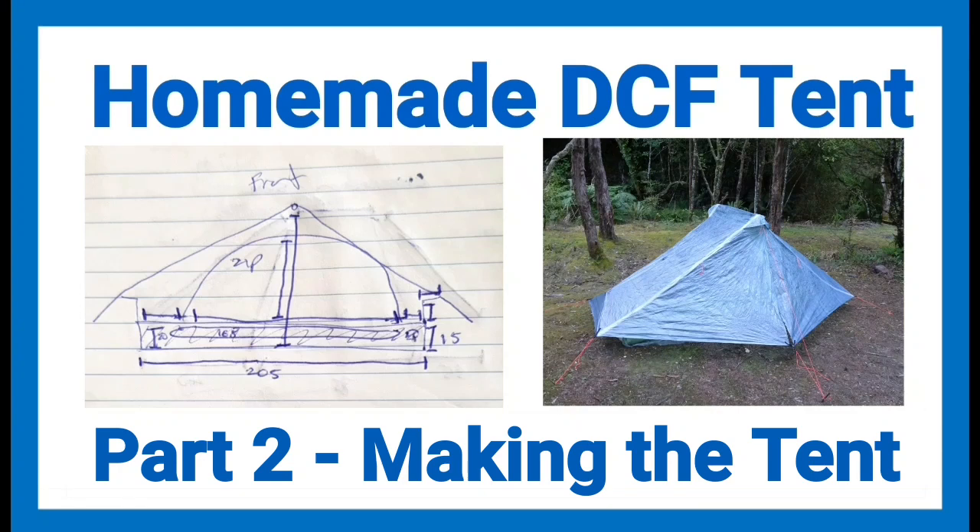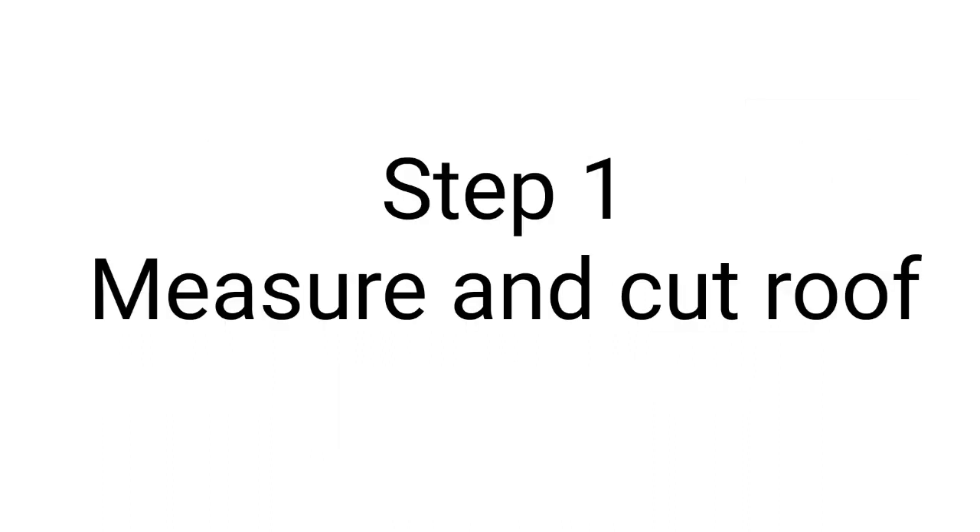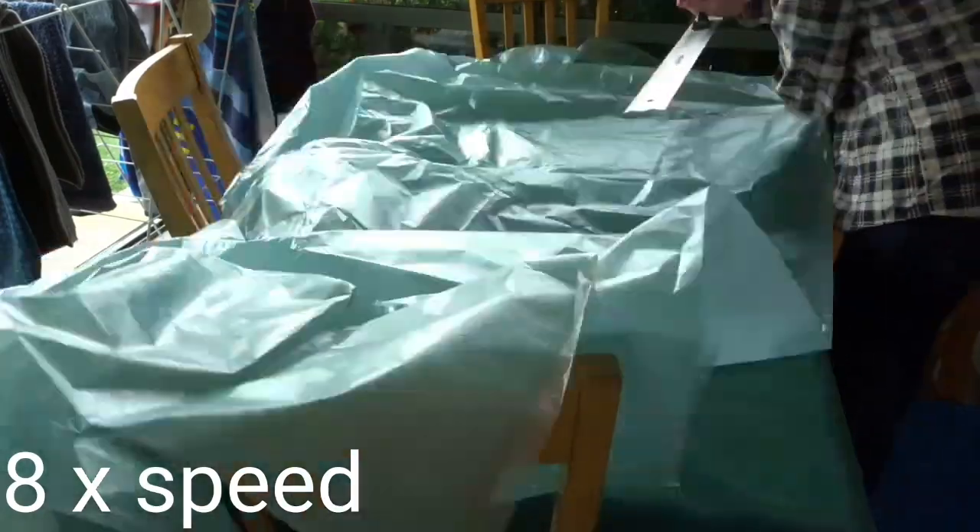Good morning and welcome to this video on the making of my homemade DCF tent. This is part two, and in this video I'll cover how I actually constructed the tent. I'll give you the material list and also show my patterns if you want to have a go at doing it yourself.